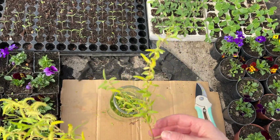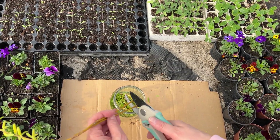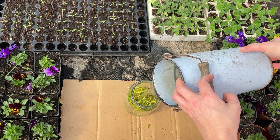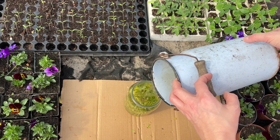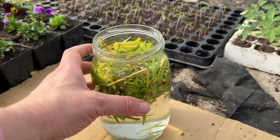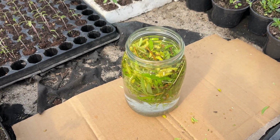Cut the willow branches into smaller pieces — they can be a few centimeters long. Transfer them to a jar. Take water, preferably rainwater, and pour it over the chopped branches. Leave the jar in a dark place for a week or two. Then simply strain the liquid that forms. It will have a specific smell and density, but that's exactly the kind of liquid that stimulates the growth of plant root systems. Just insert the branches you want to root into it.